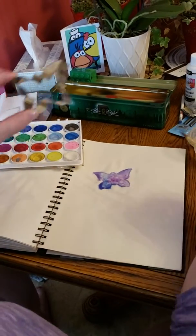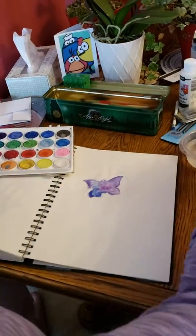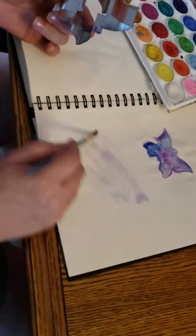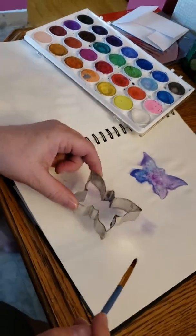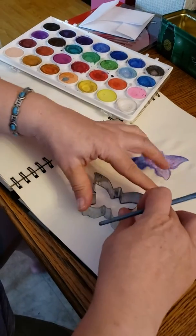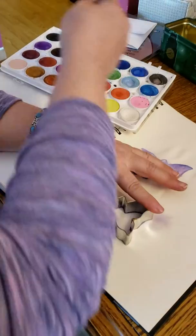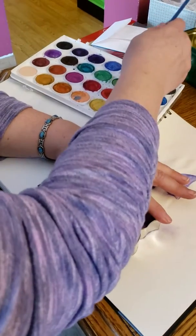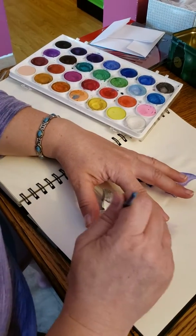Then you lift it up and there's your watercolor cookie cutter painting. Now as a variation, you could do a lightly painted background, then drop your cookie cutter on there and give yourself some different colors for fun. I don't know why I like purple and blue butterflies today, but I just do.